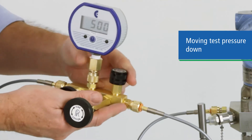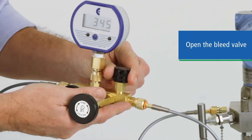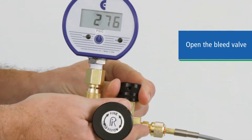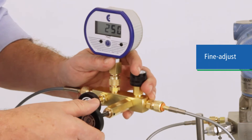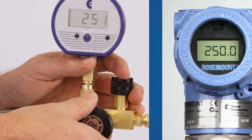If your next test point is a lower pressure, simply open the vent valve to drop to your next test point. Again, with a soft Delrin seat, the bleed valve lets you depressurize slowly and accurately. Close the bleed valve, dial in your exact test pressure, and take your readings.